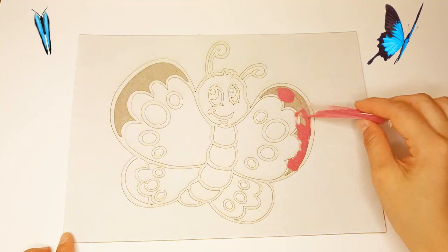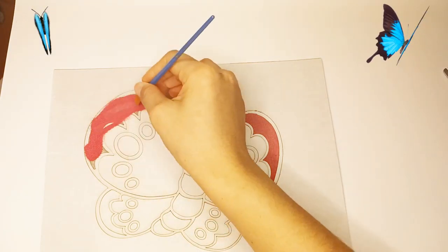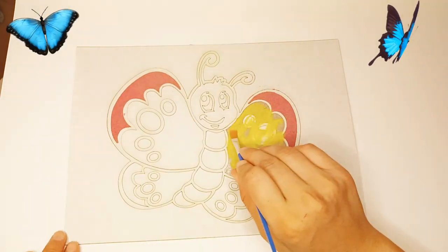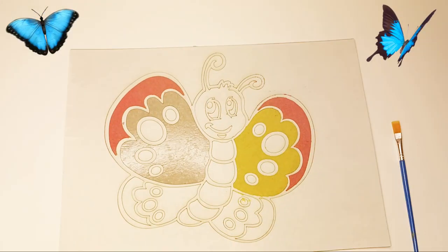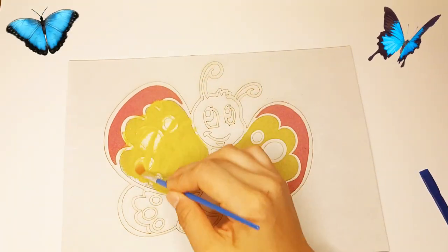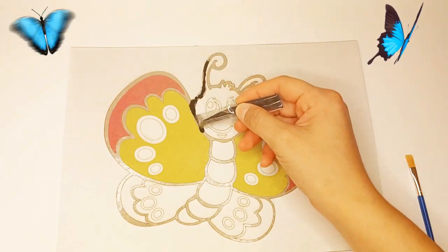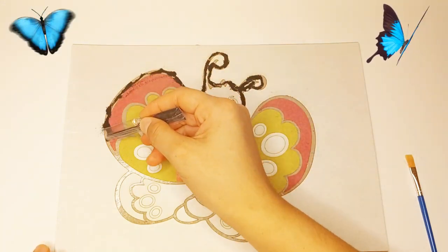We paint the wings of the butterfly with pink sand. We also paint with yellow sand. We paint the butterfly with black sand.